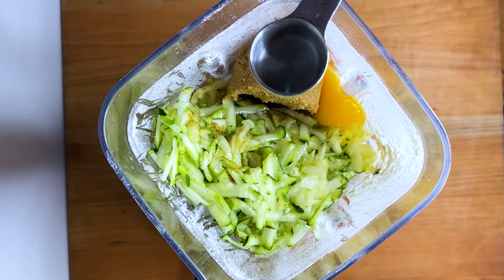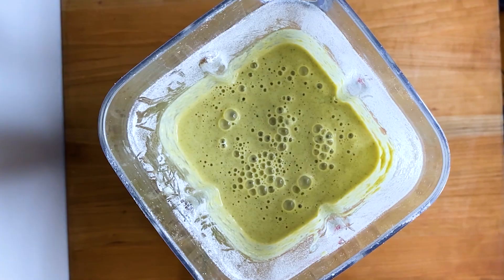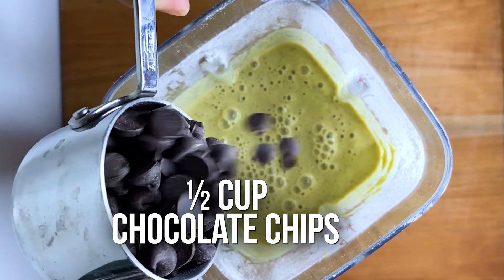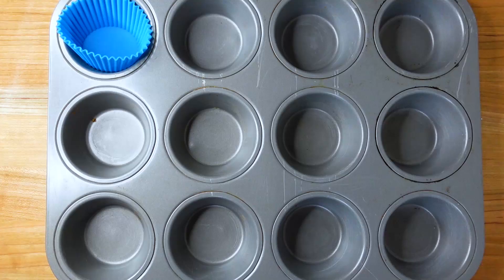We are going to go ahead and blend this until it's really nice and smooth. Then lastly, if you are using them — which I am — I'm going to add in a half cup of chocolate chips. And now we're just going to blend this really quick to get those chocolate chips incorporated. And now our batter is made.